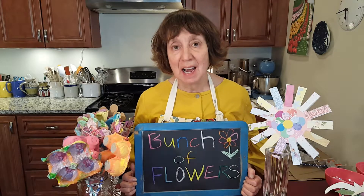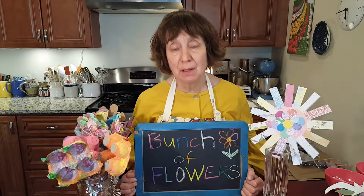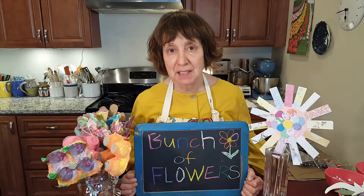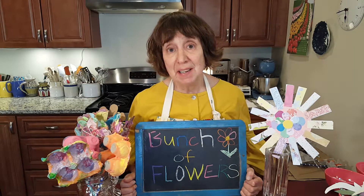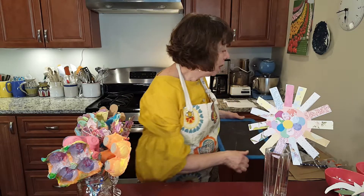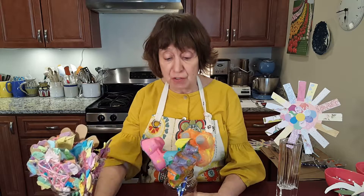Hello, my name is Elise Katz. I'm a children's librarian at the Acton Memorial Library in Massachusetts. I also work in Needham and Wayland, and I'm here today to do a family activity craft that I call Bunch of Flowers. It's late May here, the spring is looking very beautiful, and so I've had flowers on my mind. We are going to do three different projects with different materials. I'll begin with the first one.